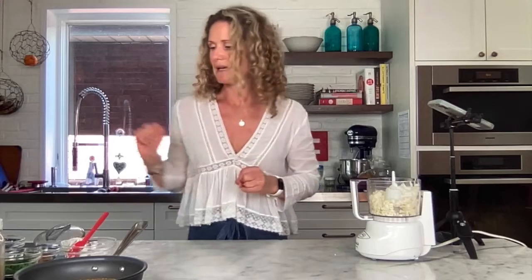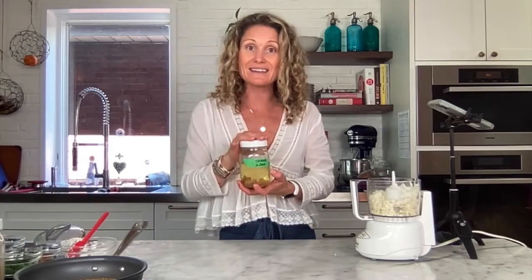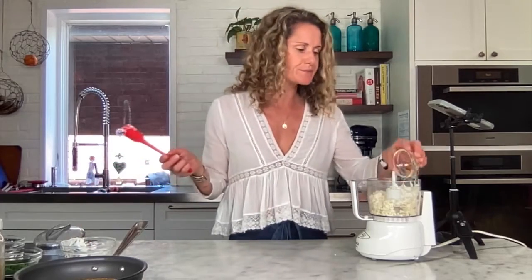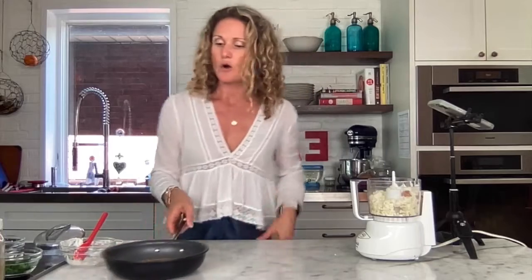Now back with the stovetop roasted garlic we made — there are so many uses for this, so there's no excuse not to make it. I'm going to take about three of those cloves and about a teaspoon of the oil and add that. Nice roasted garlic — start with that, and if you want to add a little bit more after you blitz and taste it, go for it.